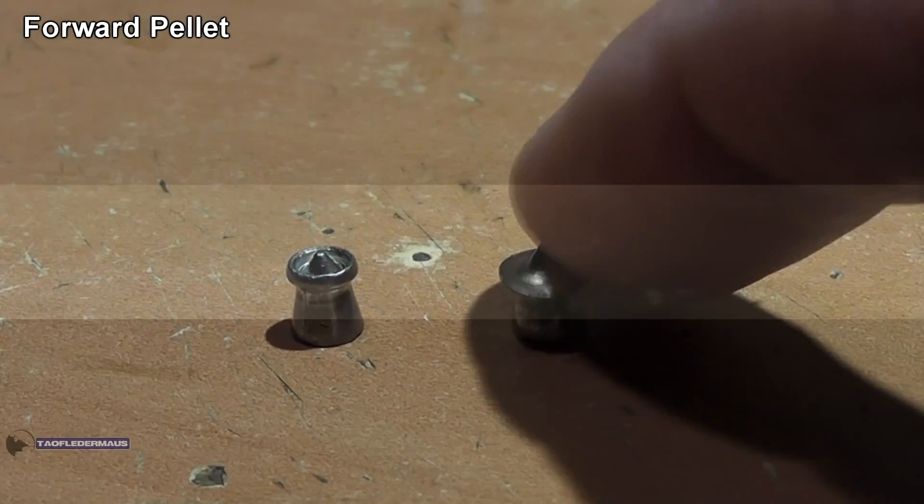Big difference in damage. Once again, a forward-facing pellet, going in about three and a half inches again, and springing way back to about two and a half inches this time. And once again, we had very controlled expansion with the pellet.